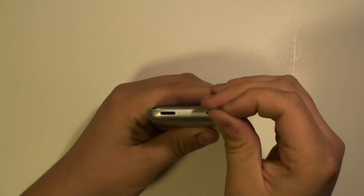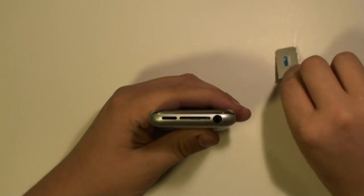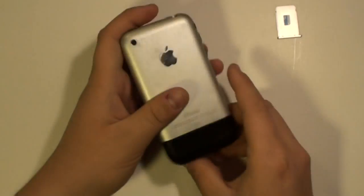First thing to do is remove the SIM card from the phone as being shown here in the video. If you don't have the SIM card tool, use a paper clip.